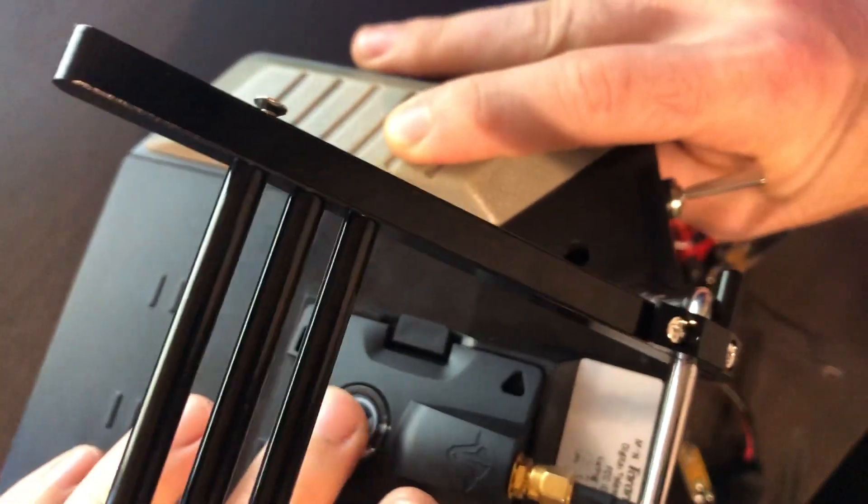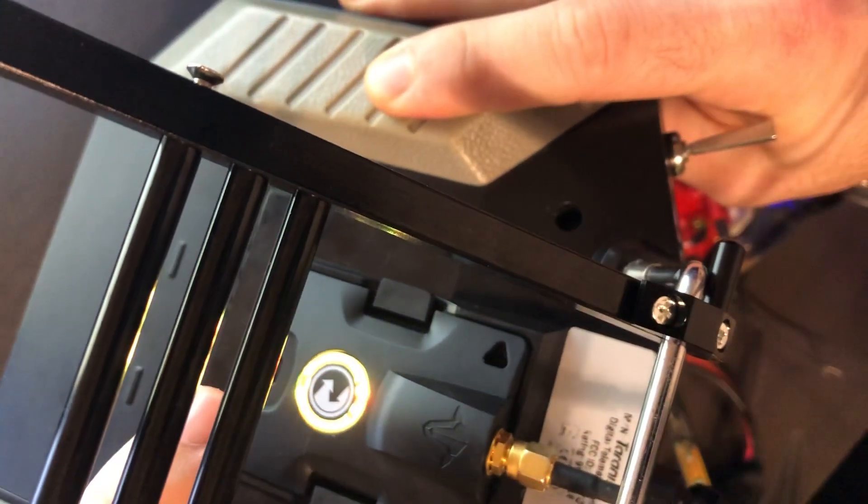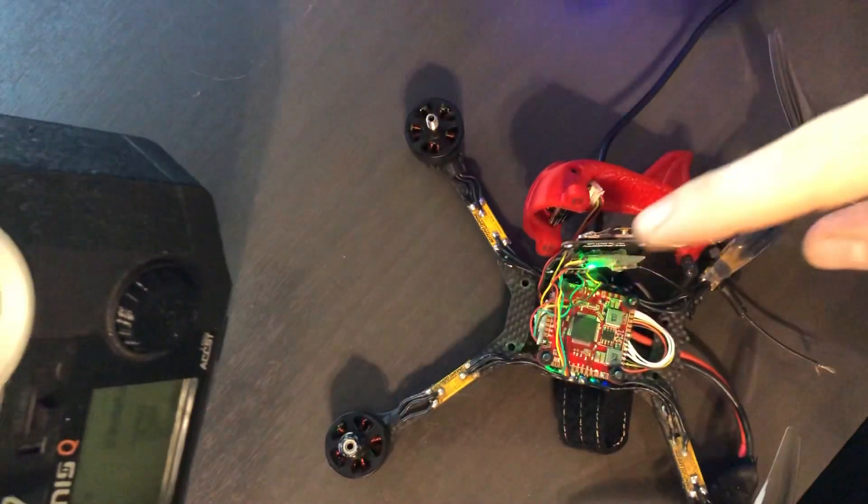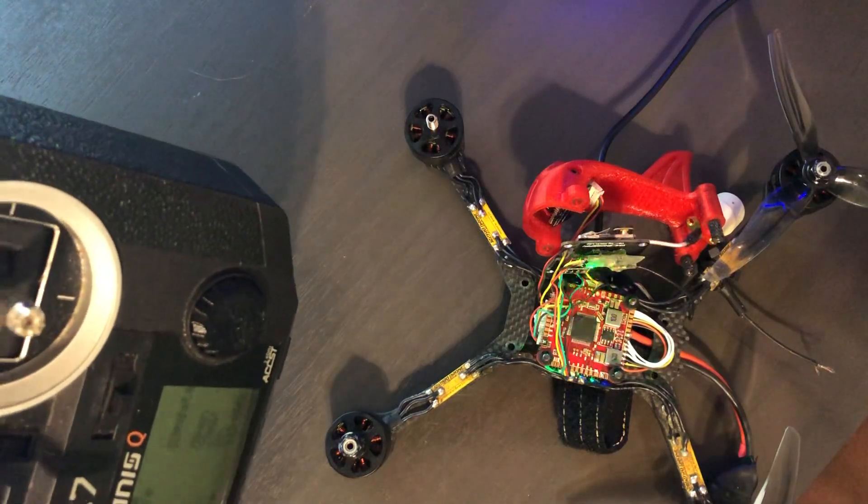Now that it's blinking green, you're going to click it once — now it's yellow. You're going to click it one more time, and now your Crossfire Nano is going to blink really fast.